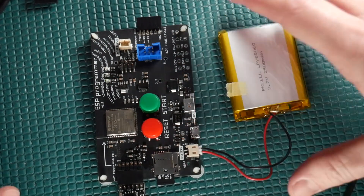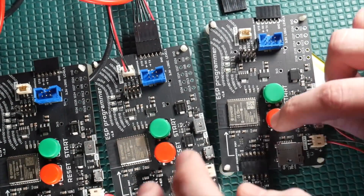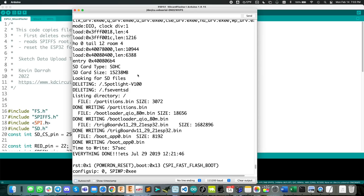We can pop that out, put the next card in, hit the red button, and it does it again and again. I had all my prototype boards out on the bench so I was able to just quickly go through all 100 micro SD cards and preload them with these four test files. With the serial monitor up here, you can see what it's doing: first it loads the card, checks its size, looks for any existing files and deletes them, clearing the SD card out first, and then it writes the four files.